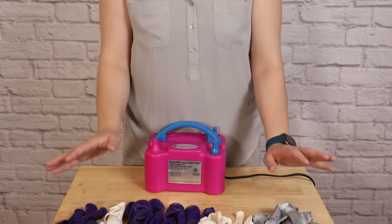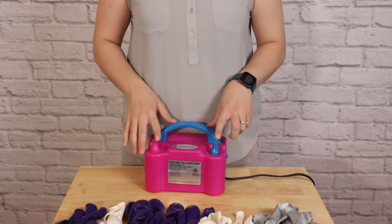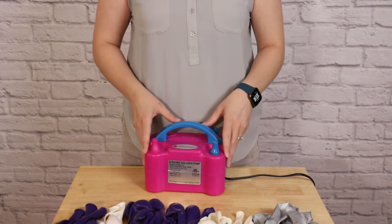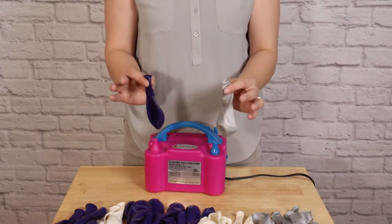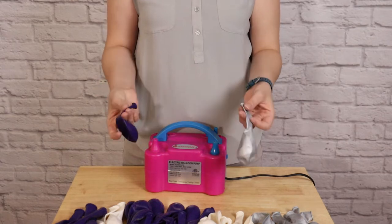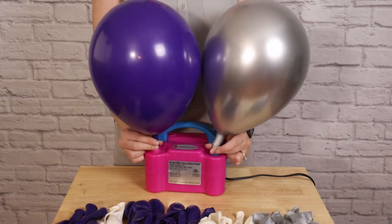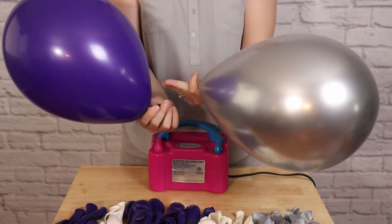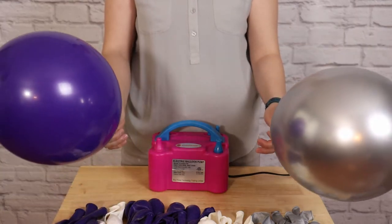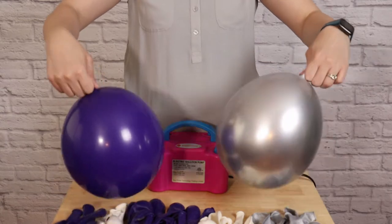I'll be inflating and assembling my balloons one section at a time. This is one section's worth of 11 and 16-inch balloons. I'm using my electric balloon inflator with 2 nozzles on it. To make this process go faster, I'm going to inflate 2 balloons at a time and tie those together right away. I'll put 1 balloon on each nozzle, press down on the trigger, and fill these balloons until they're a nice pear shape. Once they're fully inflated, I'm going to slowly let air out and press them down against the table until they're a nice round shape.